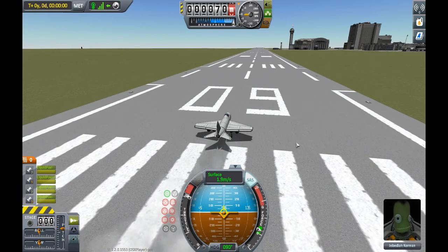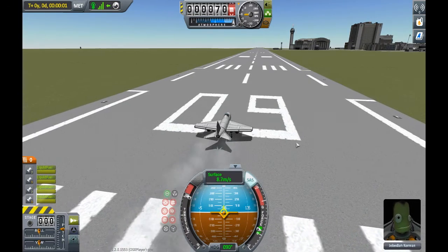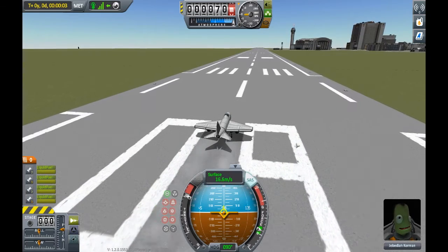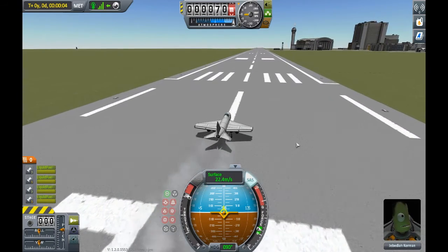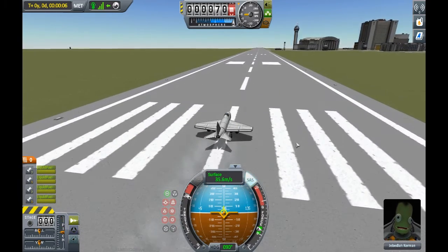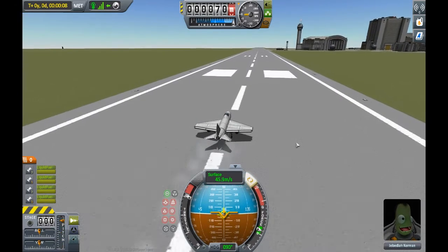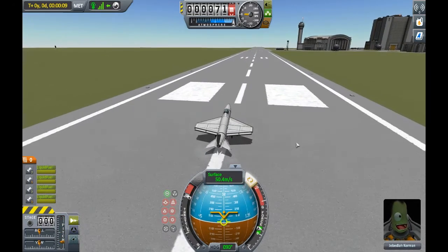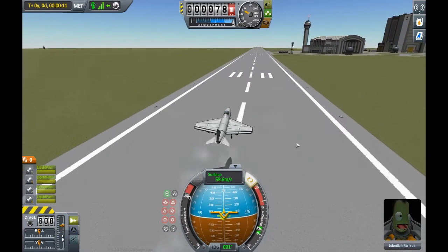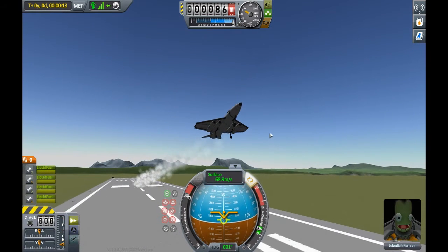Should be going rather well. Getting up to speed — a little bit on the slow side, but I assume that will increase as the engines rev up. Going to give it a little bit of pull-up. It does look like it has a lot of wing surfaces, so that could allow it to pull up quicker than usual. And we are off the ground — look at that, that is pretty good.